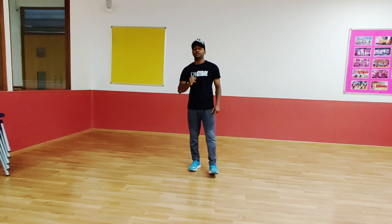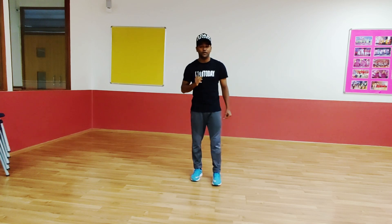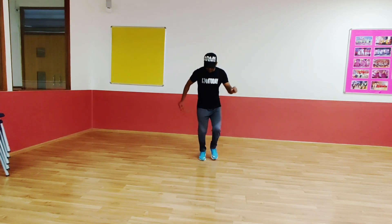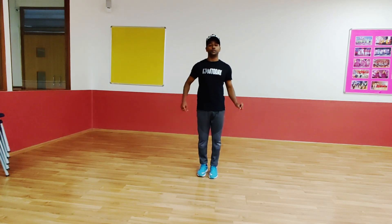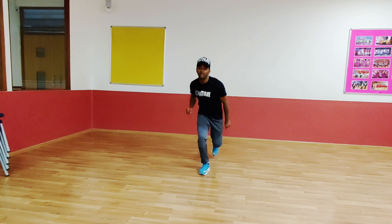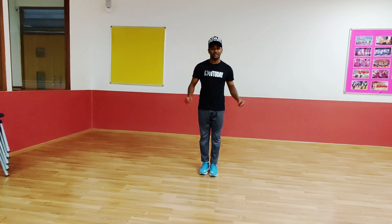So let's start the dance tutorial. The first step is: start from your right leg. It's like 1 and 2. One more time. Go. 1, 2. Easy. It's called shuffling.